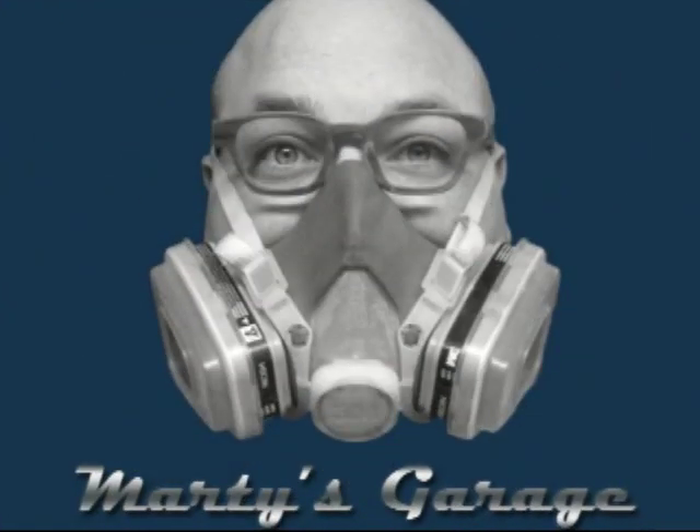This is Marty's Garage. This is Marty Kalkish and welcome to Marty's Garage.